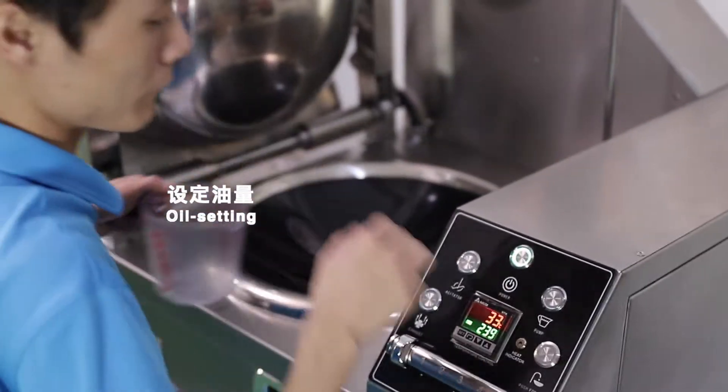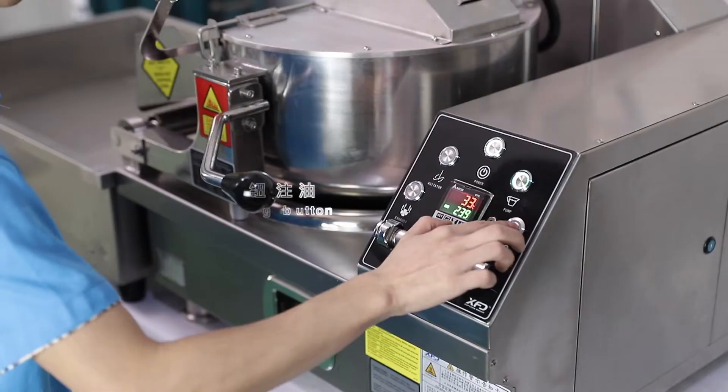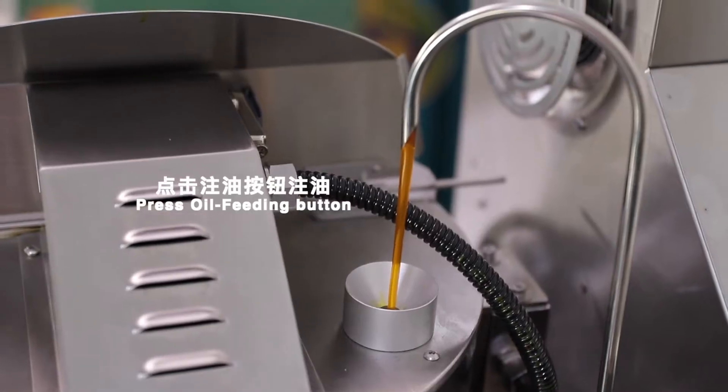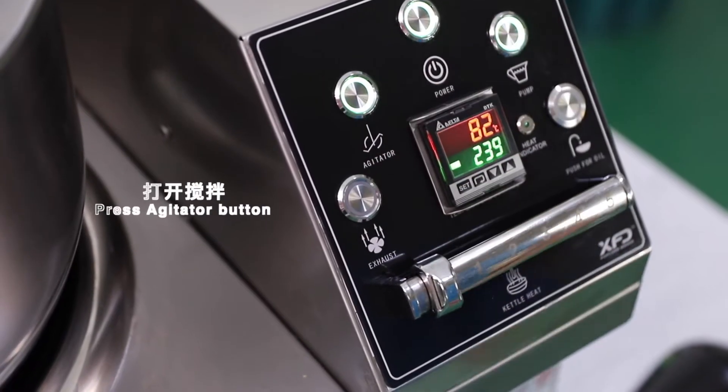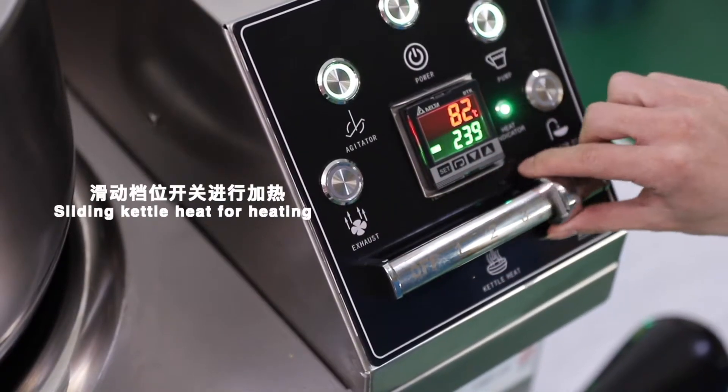Oil setting. Press the oil feeding button, then press the agitator button. Slide the kettle heat for heating.